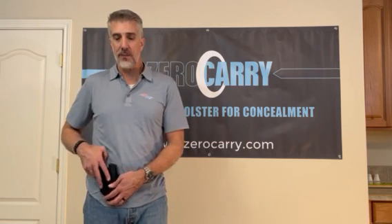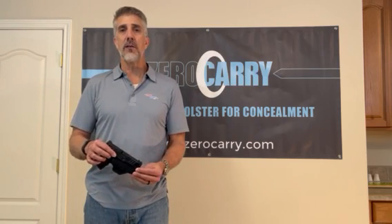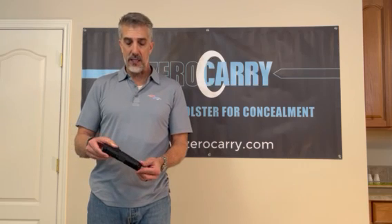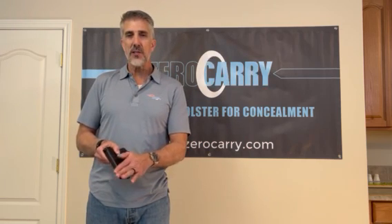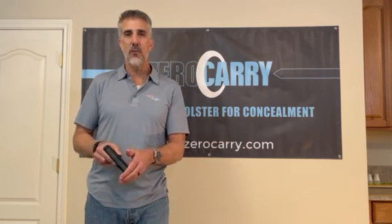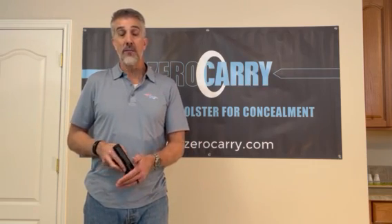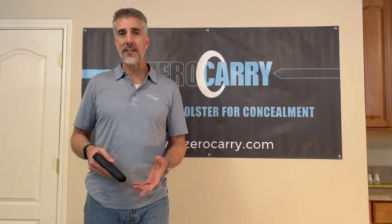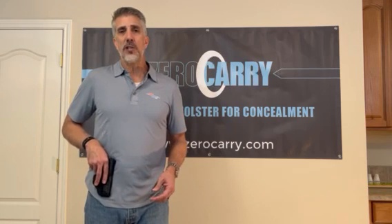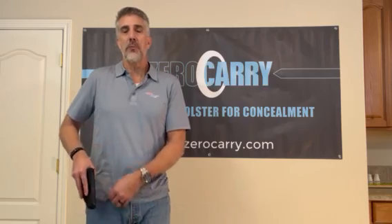Almost as important as those features, I've designed it to be very comfortable. If you've got a concealed carry rig that goes in the waistband and it's uncomfortable, you're simply not going to wear it. This holster has been designed with nice smooth, flat, and round surfaces — anything that's up against your body is soft and round, as compared to the slide or frame of your handgun, which is usually rectangular and kind of sharp. Those things can really gouge at you when wearing it all day.